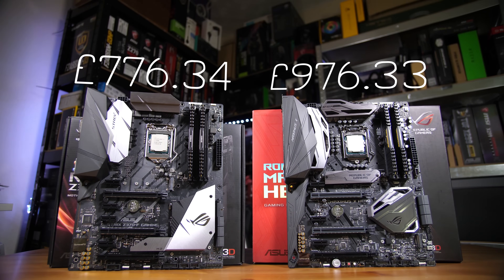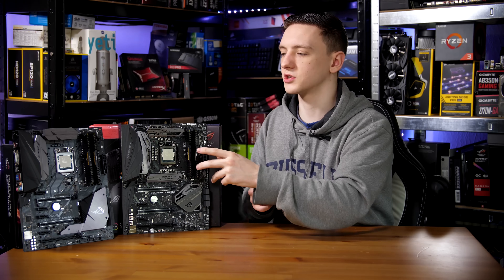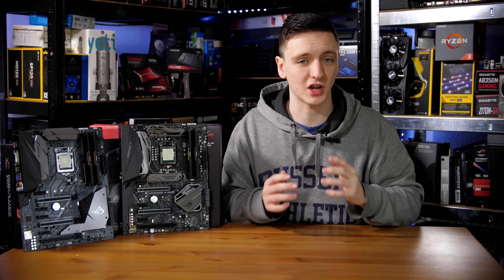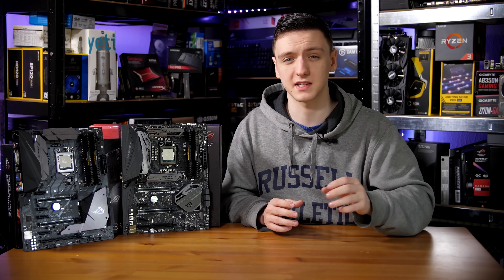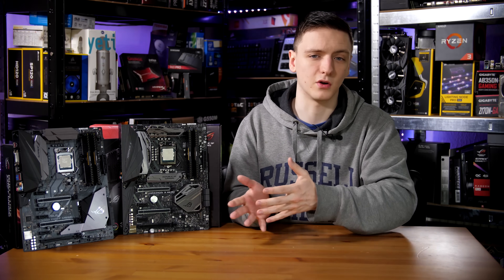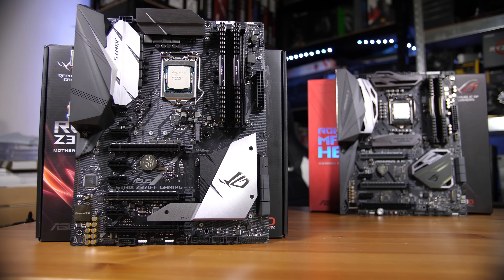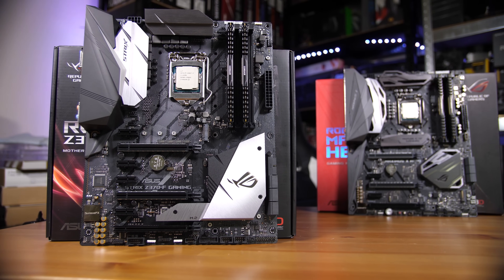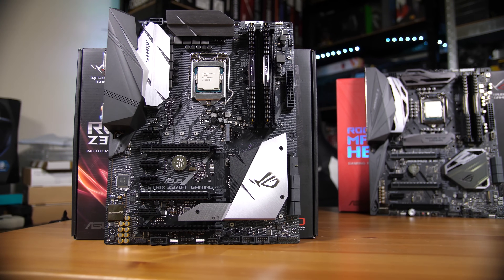With the budget bundle — the stock non-delidded version — that's an 8700K running at 4.8 GHz using the ROG Strix Z370-F. I've done a full review of that board and the 8700K, so feel free to check those out. The bundle came with the CPU and RAM pre-installed, though core temperatures are still pretty high — around 80 to 90 degrees Celsius even with the Corsair H115i Pro, because of the thermal paste inside.